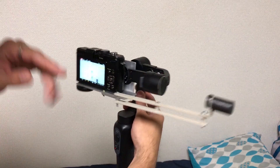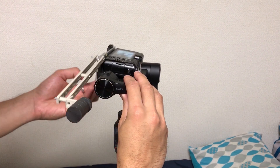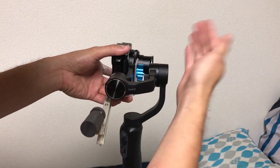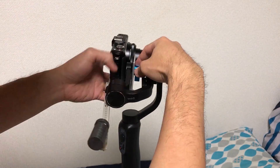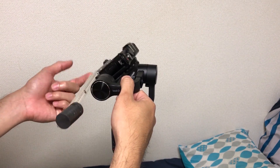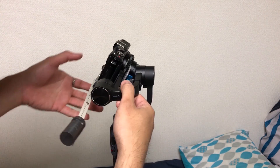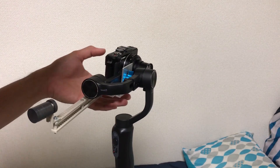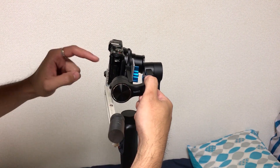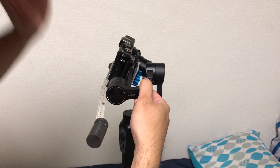Now it's centered — this axis is okay, this axis is okay. The last axis to balance is the vertical axis. As you can see, it's heavier on the downside, so I'm gonna make the plate go up. This is acceptable, but it might introduce some shakes or vibrations when using it because the motors are a little bit stressed when it's not perfectly balanced, even if it's just a bit off. So as much as possible, I'm gonna move it a little bit more up.